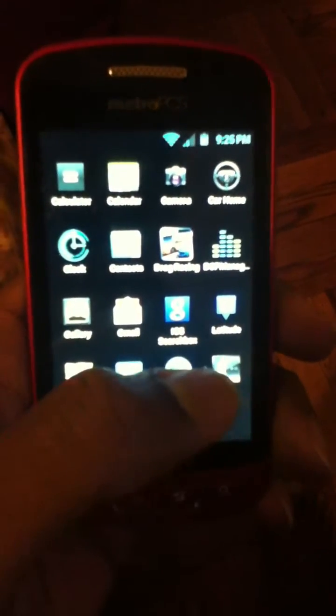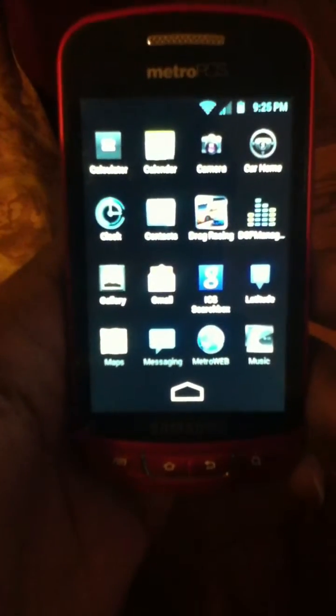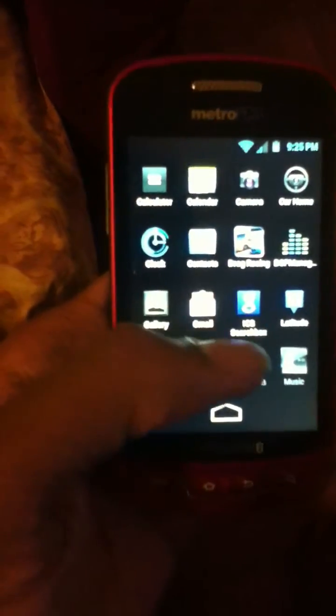To do this one you have to have a custom recovery mod, which hopefully in the future I'll show you how to install. It's very easy to install, it doesn't take too much time. Samsung Admirer with a PCS red version — pretty slick.